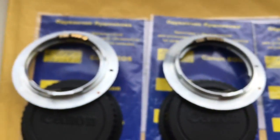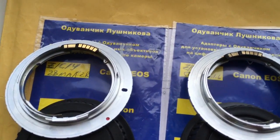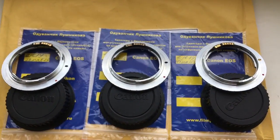Look, all adapters come with a chip — fully working, fully pre-programmed. Now I will pre-package your adapters and send them to you tomorrow morning.